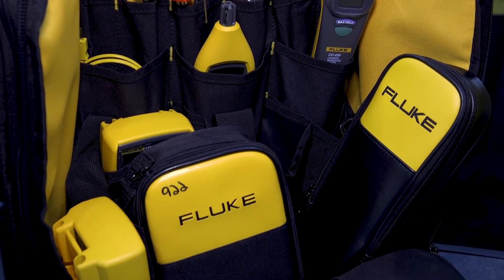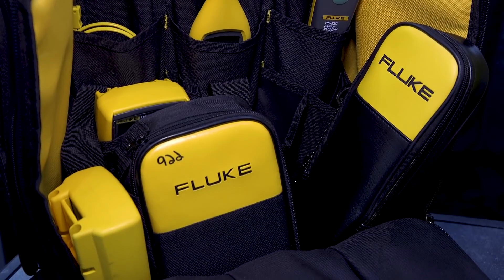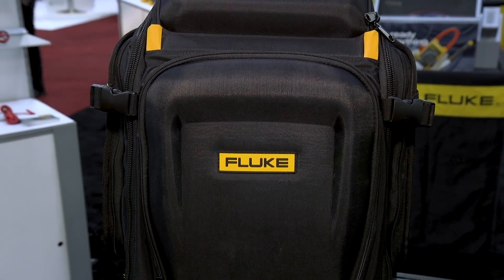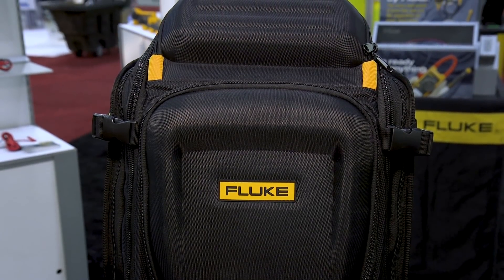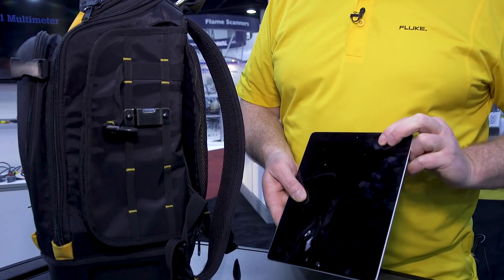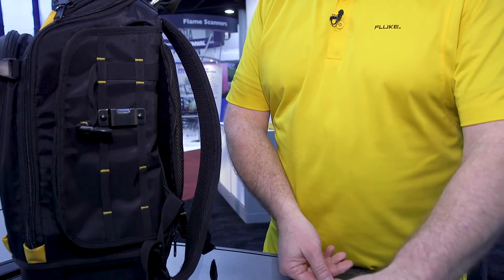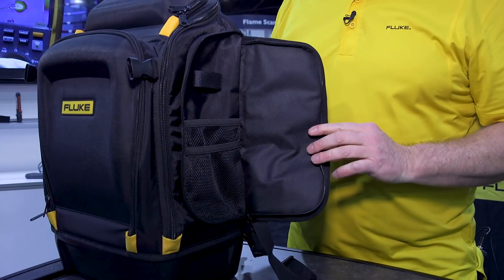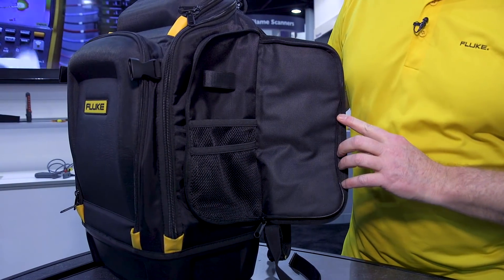Right now we're offering our PAC-30 backpack. The PAC-30 has over 30 pockets that you can fill your tools in. We have everything from a side pocket that's going to allow you to pull your tablet out when you're working out in the field or a clipboard, and several side pockets coming into it as you can see.